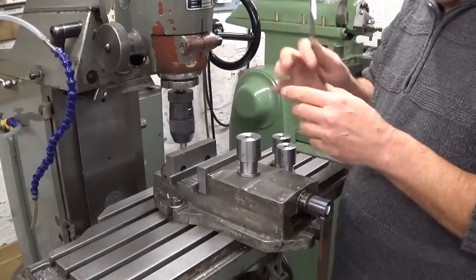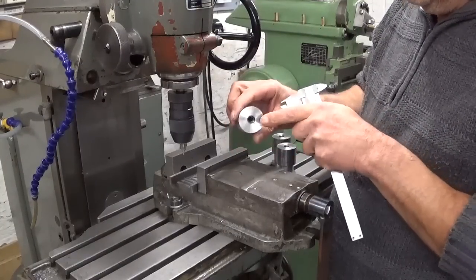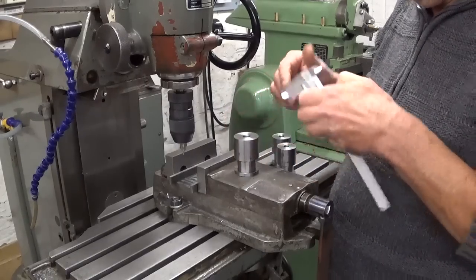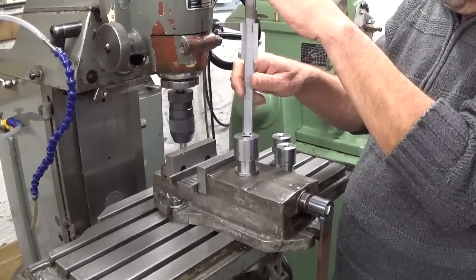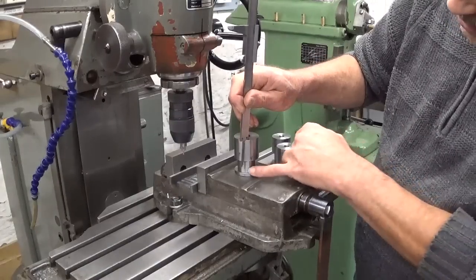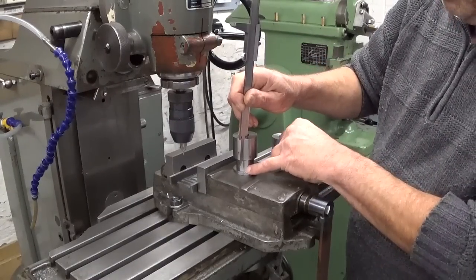I just have to be careful that when I drill the hole here it's not going to interfere with the thread I cut in here, because it is more or less deep. So I'm going to try to drill the holes as low as possible.